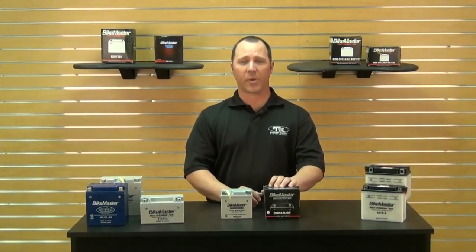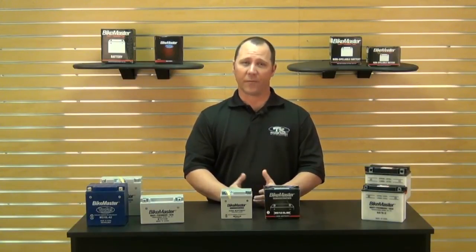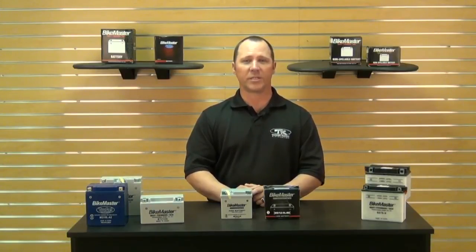To find the specific BikeMaster Platinum 2 battery for your motorcycle, please check out the website at chaparral-racing.com. And as always, at Chaparral Motorsports we have our low price guarantee — if you find a lower advertised price from any authorized US dealer on an in-stock product, call or email us and we'll match any verifiable price. For more information on this BikeMaster line, check out our website at chaparral-racing.com. Thanks for watching and enjoy the ride.